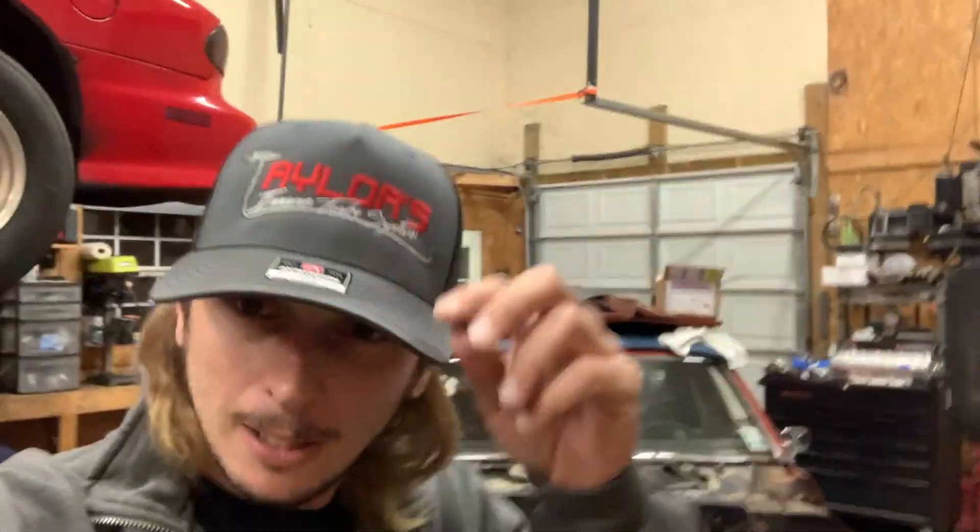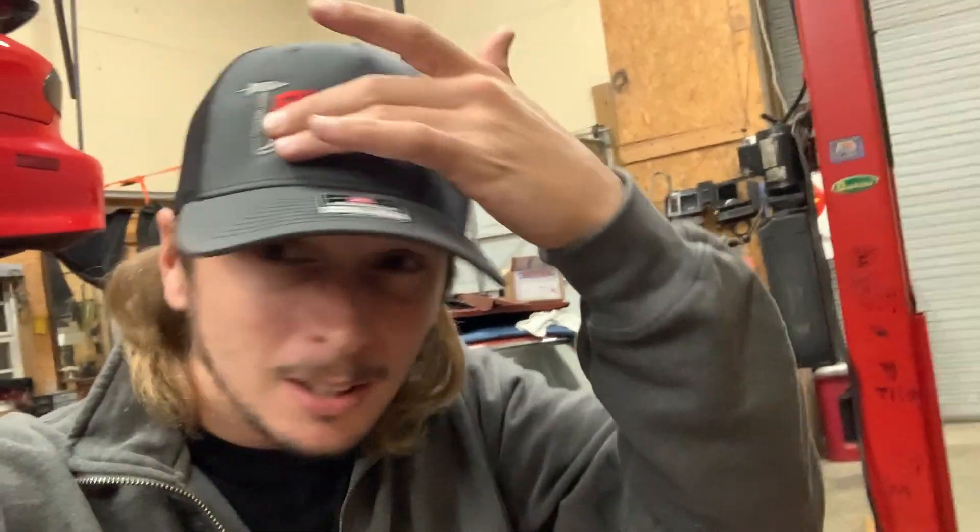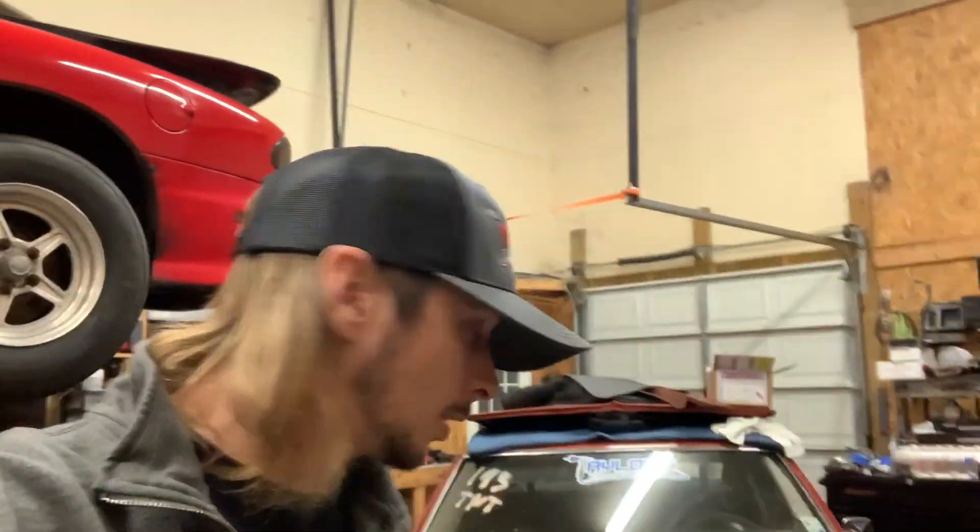What's up, part two of Russell's Coyote turbo build. Real quick, go grab a hat, shirts, key chains, small stuff — TaylorsInsaneTurboSystems.com — get you something, help a brother out.